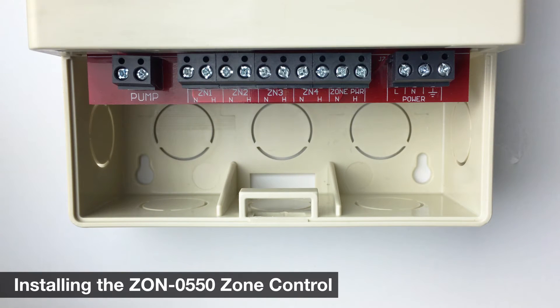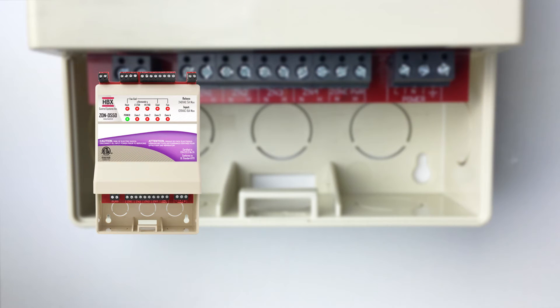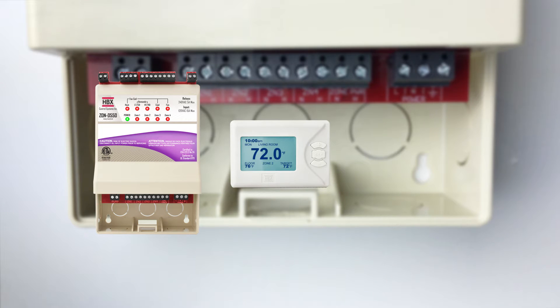This video will show you how to wire your thermostats and zone pumps or valves. Verify that you have the following components: ZON0550 zone control, THM0300 thermostats, and Thermalynx Wi-Fi module.